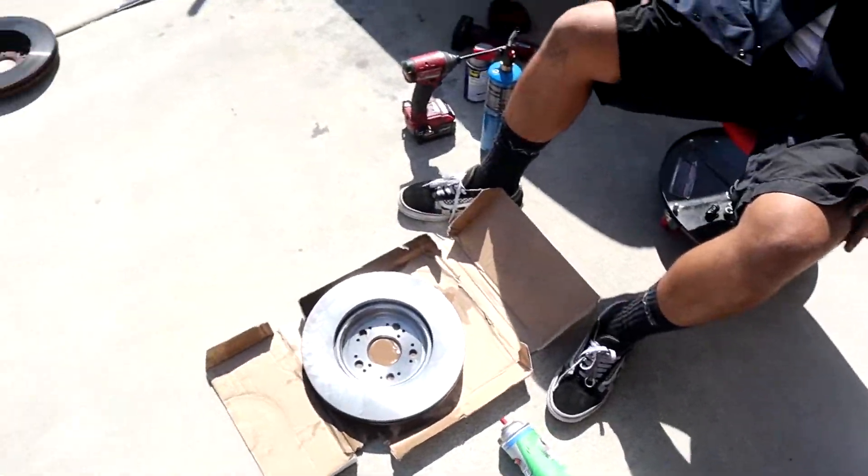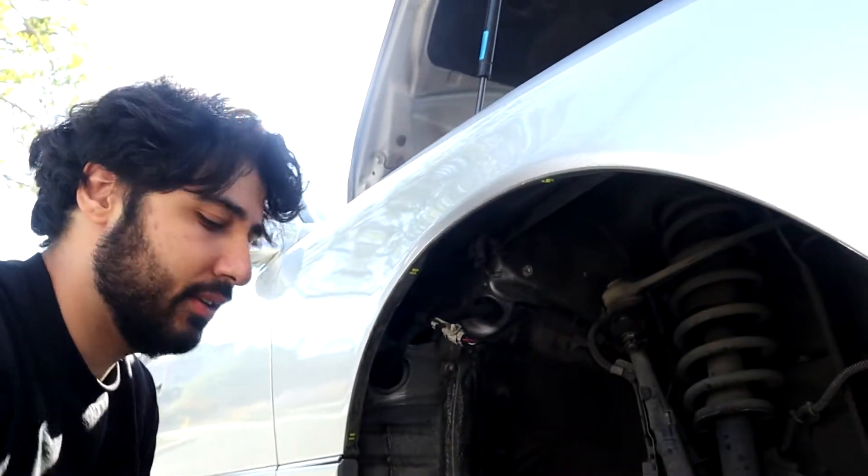What is that? Brake cleaner? Brake parts. Back to the rotors — now we're gonna put these rotors on to the Lexus.